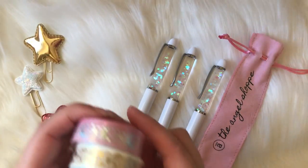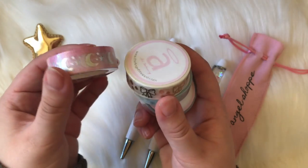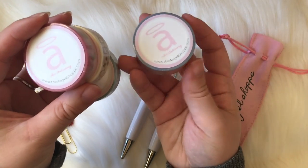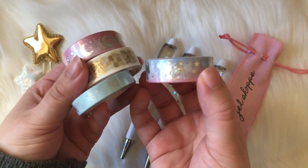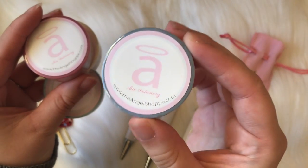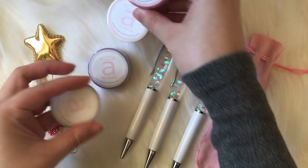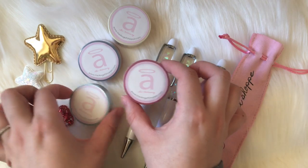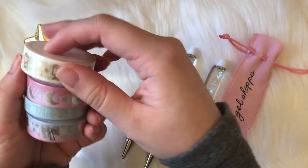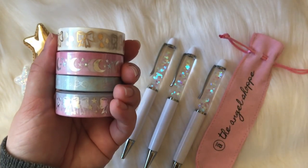Let's start with the washi first because I know you guys are probably eyeing this. Each of these washi tapes are designed by me — I literally drew these myself, designed them — and they are all individually wrapped, each with its own wrapper and the logo on there as well. I'm just gonna go through these four washi tapes. They each have foiling on them, which is so fun — I absolutely love these.